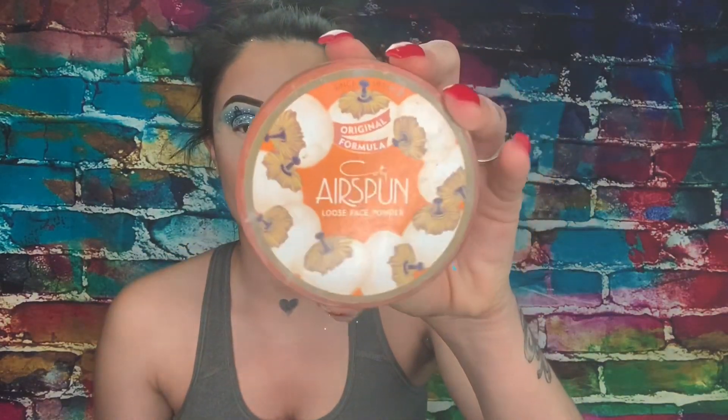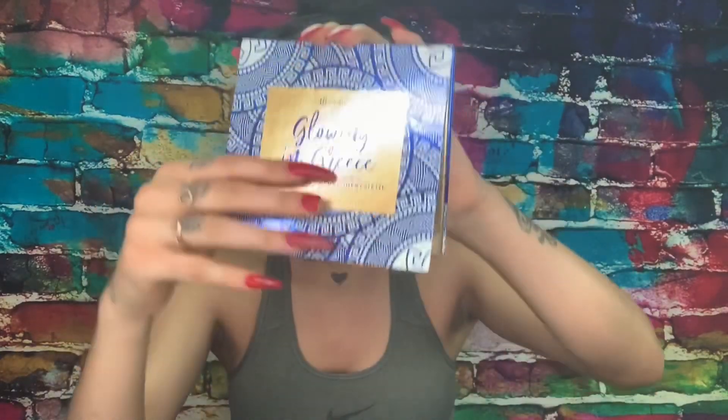After we buff that out, we're gonna go with our Airspun translucent setting powder and bake under our eyes, bake our nose, and under my jawline — the basics. Now we're going into bronzer — I'm using my Milani bronzer. I know I use the same bronzer in every video, but bear with me, I need to get more makeup to review.